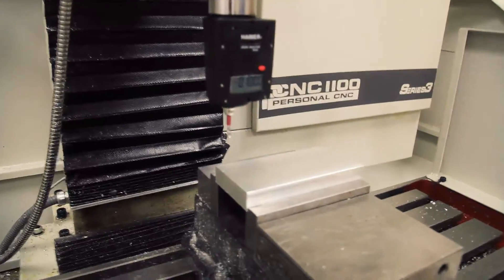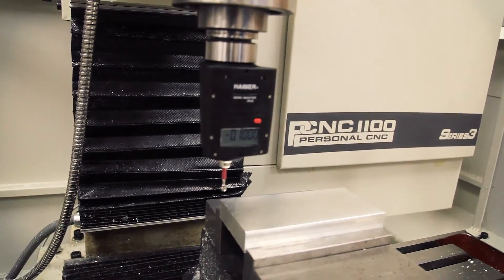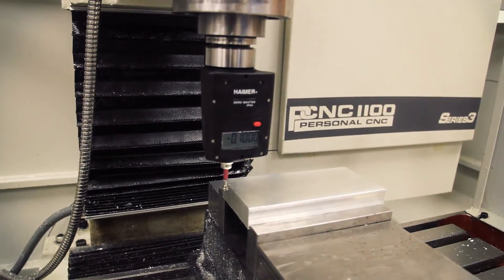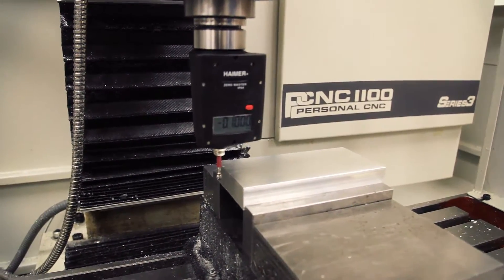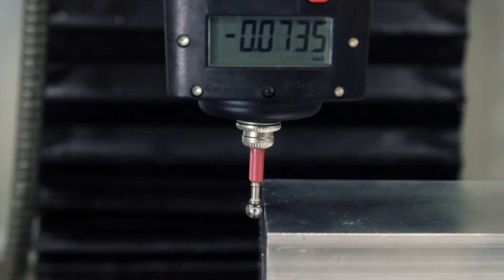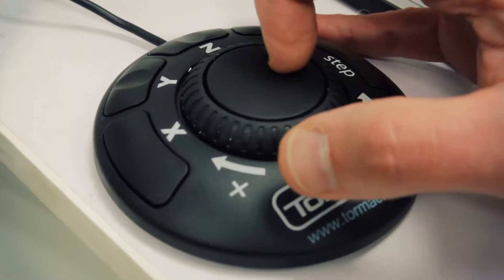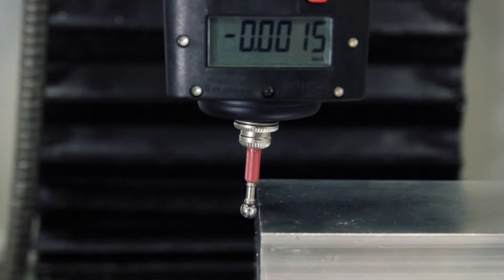First, you're going to jog over in X, then bring the Hymer down in Z, and slowly jog back. Use the inner ring of the jog shuttle to carefully reach zero. The tip of the Hymer travels half its diameter to reach zero.